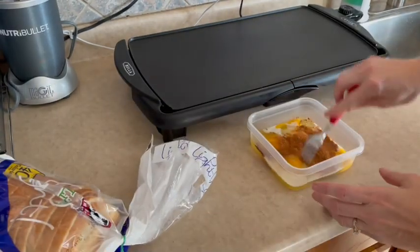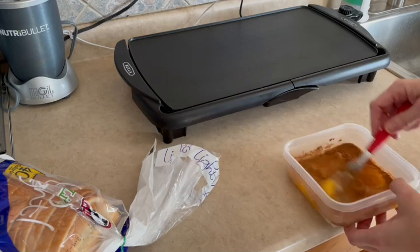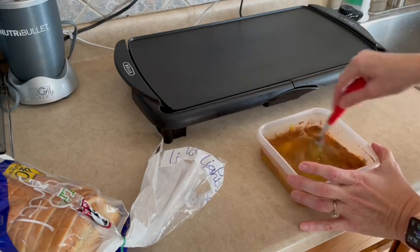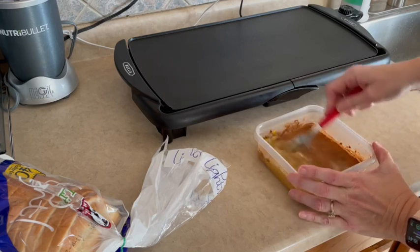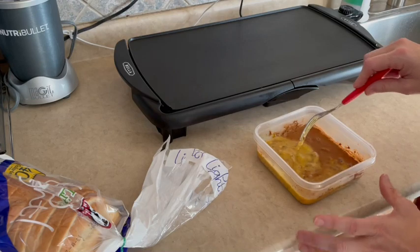We're going to give this a quick stir. It's always fun trying to mix cinnamon into a cold batter — it always takes a little while longer to incorporate. I'm going to stir this for a second and I'll be back, but you don't have to sit here and watch me stir.